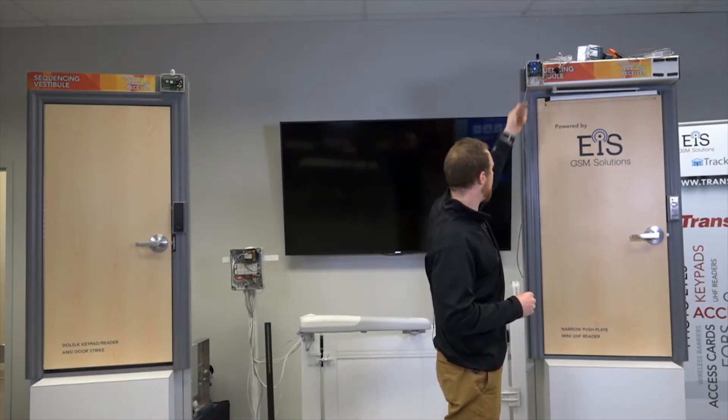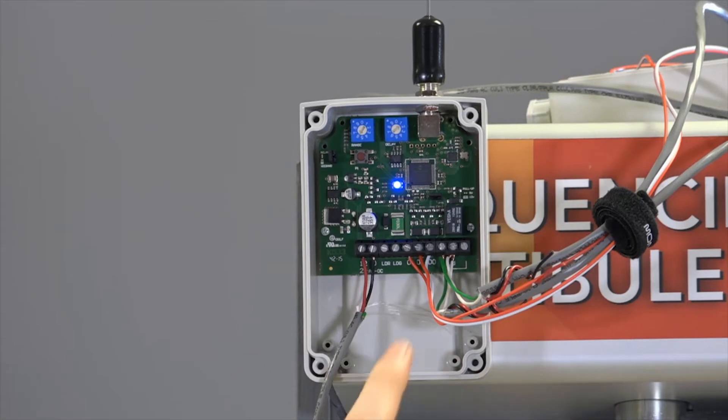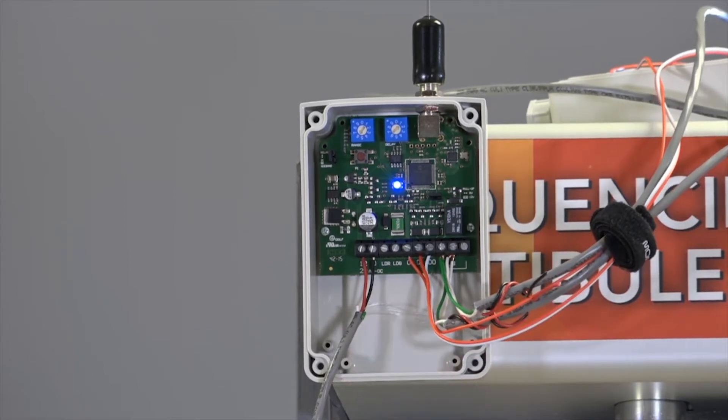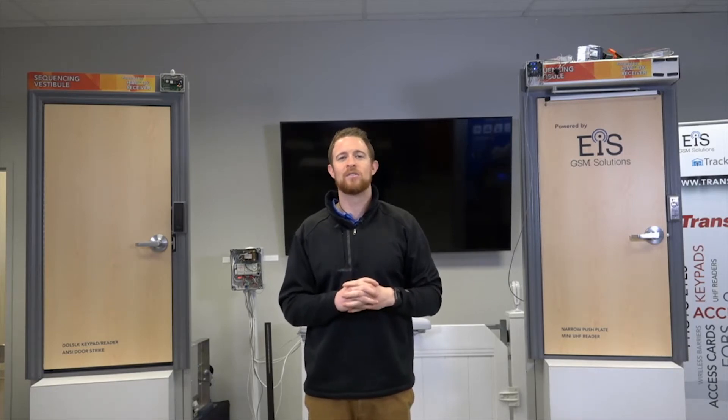You'll see the inputs for power — 12 or 24 volt AC or DC. You have one relay, so you have your common, normally open, and normally closed. You also have an input for Wiegand. This system can be both standalone and Wiegand, which is a pretty big deal. If you're on a job with an access control system, you can set this with a jumper to output Wiegand 26-bit and it will act just like a card reader. You can have up to 100 transmitters saved in standalone mode.